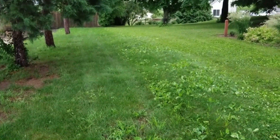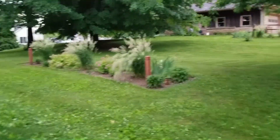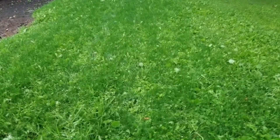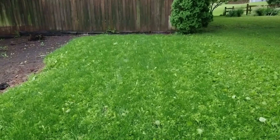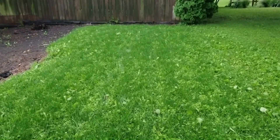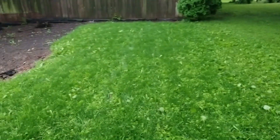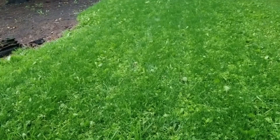It feels so good to finally be dominating a neighbor — not his landscaping, his landscaping is incredible — but the yard, the yard we're dominating. The weed problem was pretty bad in here too, but this bit hasn't had turf in it since we moved in, so to have it looking as good as it does is pretty exciting. With the grass established, the weeds will die off. This will also be a good testament to the Spectricide weed control — we'll see what it looks like in a couple weeks.